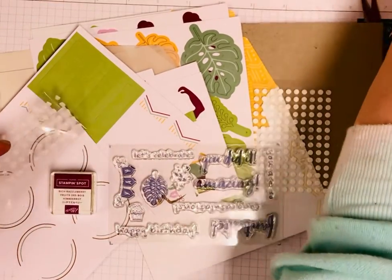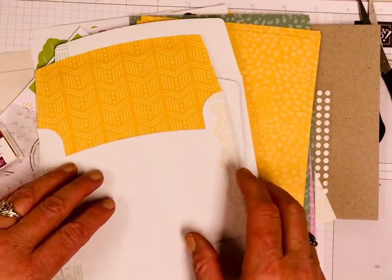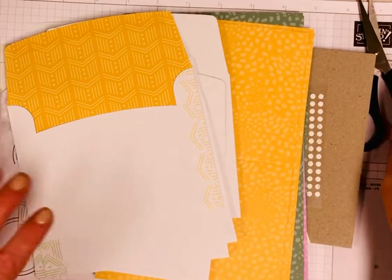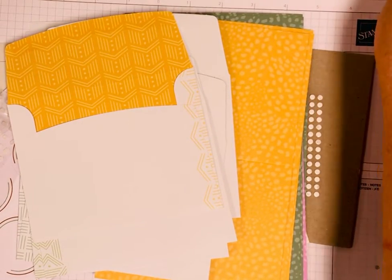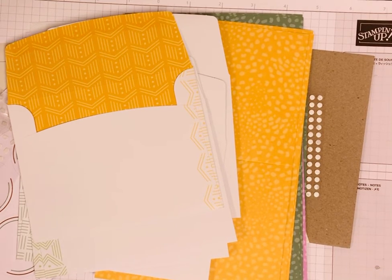Sometimes it's little treat boxes, bags, or different themed things for holidays. Paper pumpkin is really fun — it's just fun to get it in the mail every month and try to create different things. It's fun to do their creations but also come up with different ideas. I have one customer and dear friend who gets it every month and does it with her grandchildren, so you can have lots of fun with it.